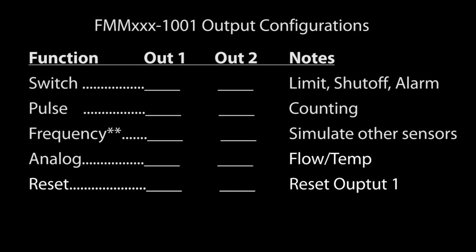Output 1 on the 1001 series can be set up as a switch to indicate that some limit has been reached, to shut off a valve, or signal an alarm — or as a pulse that triggers every time a specified number of gallons passes by for counting applications. For the two larger models, it can also be set up with a frequency output.